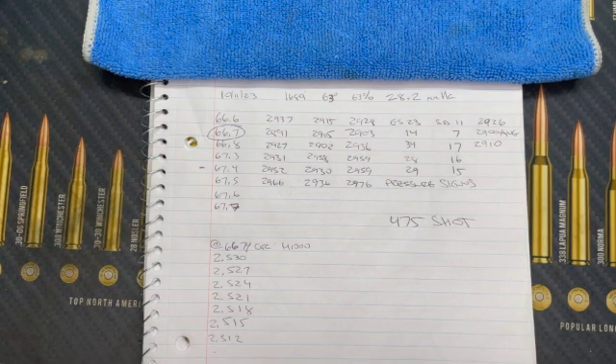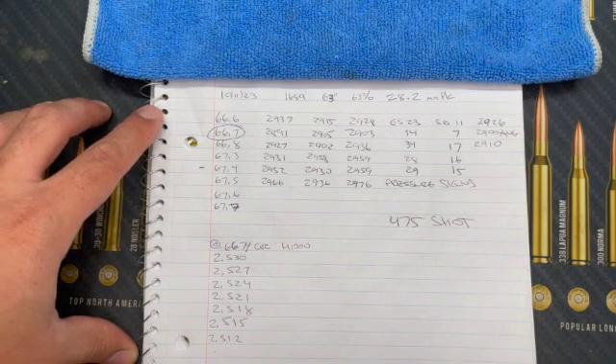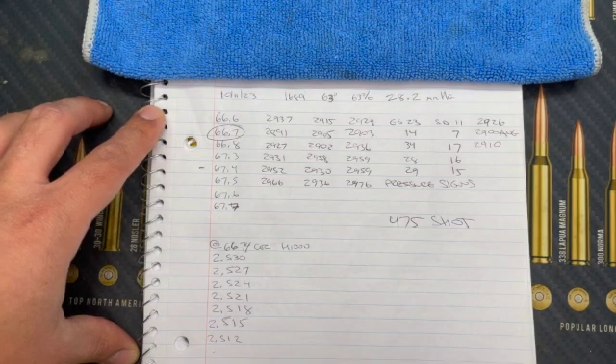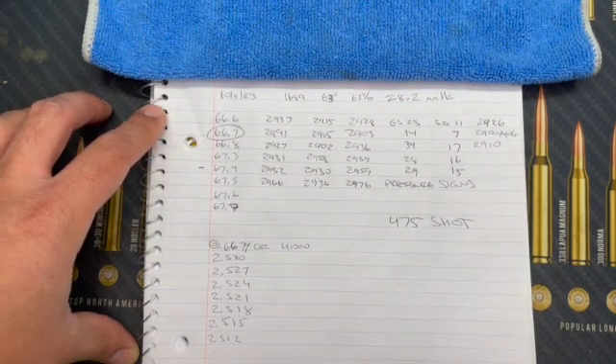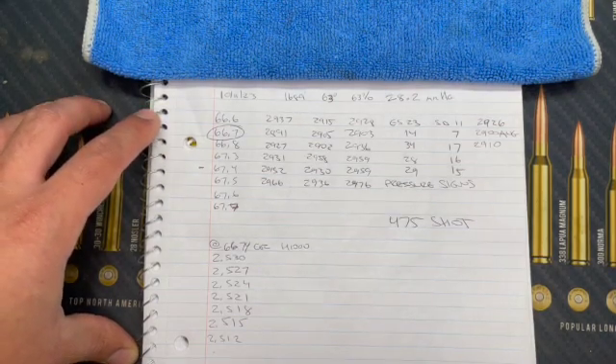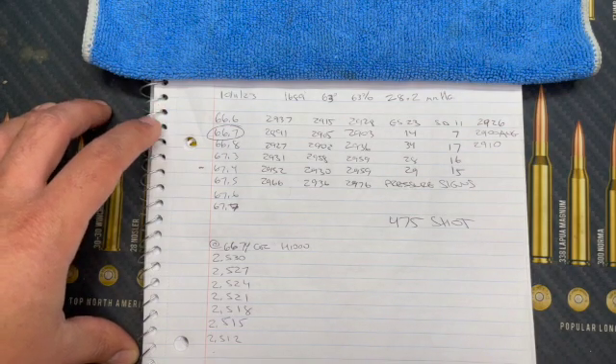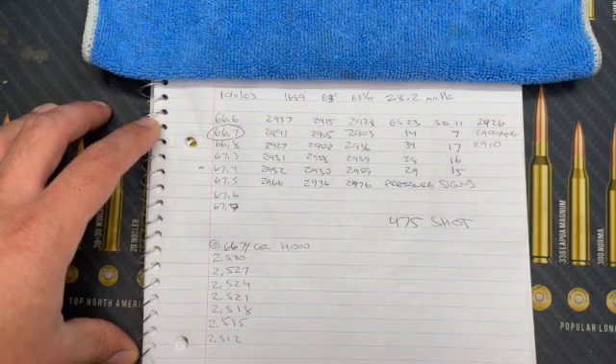I found another node between 66.6 and 66.8 grains. At 66.6 I got an ES of 23 and SD of 11 with an average velocity of 2926 fps. At 66.7 I got an ES of 14 and SD of 7 with an average velocity of 2900 fps. At 66.8 I got an ES of 34 and SD of 17 with an average of 2910 fps.